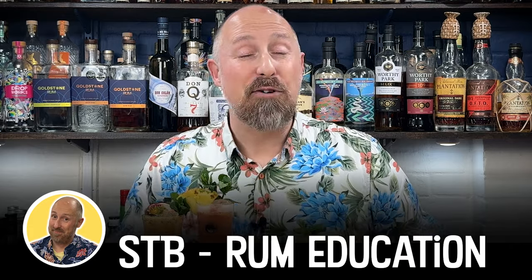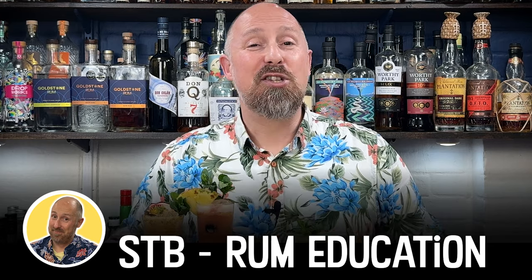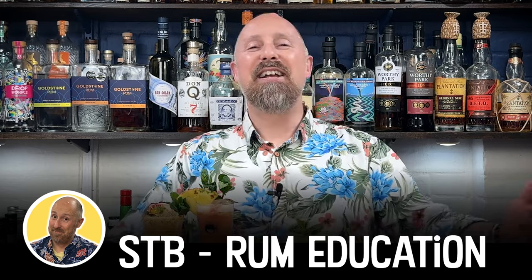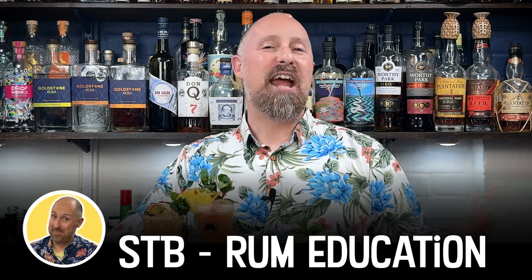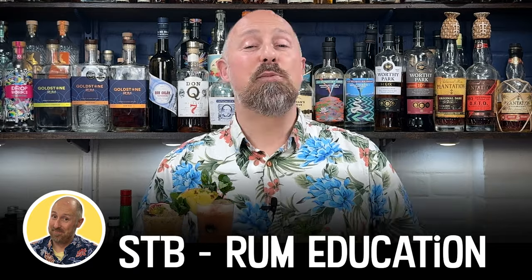Welcome back, rum friends. For those of you that are new around these parts, hello, welcome to the Yellow Channel — this is the one where I mainly focus on rum education, anything and everything dumbed down to get you understanding rum and rum cocktails a bit more. So if that sounds like fun, make sure you hit that subscribe button.